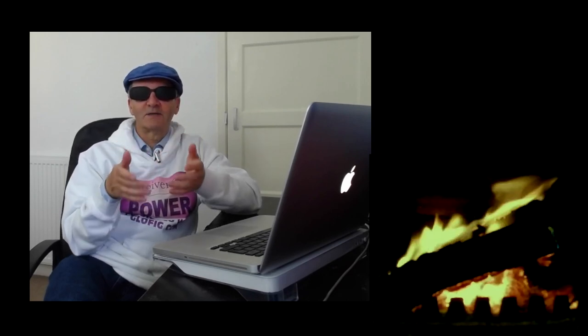So, healthy masculinity — what is it? I'd like to offer a unique way of looking at masculinity, at least one I've never come across before. This way of looking at masculinity identifies three main different aspects, because often what some people are labeling as toxic masculinity is simply one aspect of masculine energy that is out of balance, not balanced by the other aspects of masculine energy.